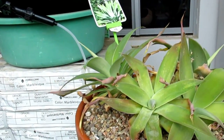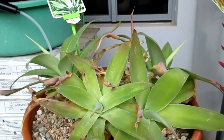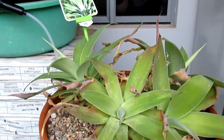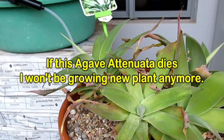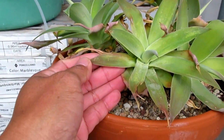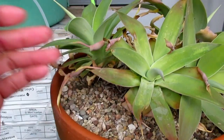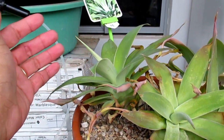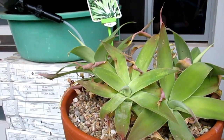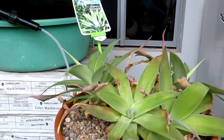This Agave atenuata is my last agave that's left — I've got three plants and two died. This one has got lots of babies and this is now the third winter as well. It has been affected by the frost, as you can see that little mark there. I really like them but they grow quite big — so here's hoping it will survive this third year.